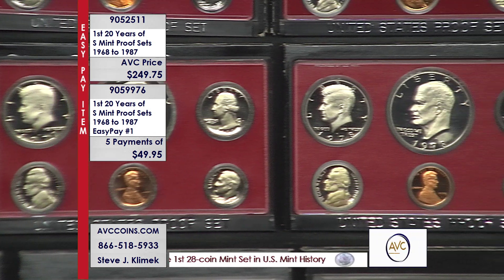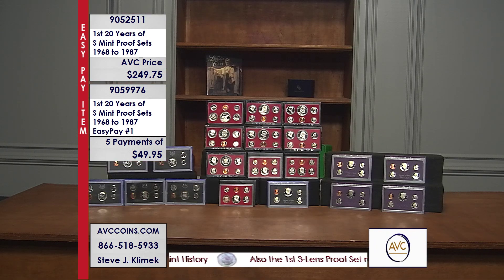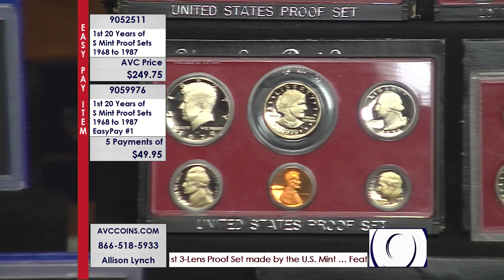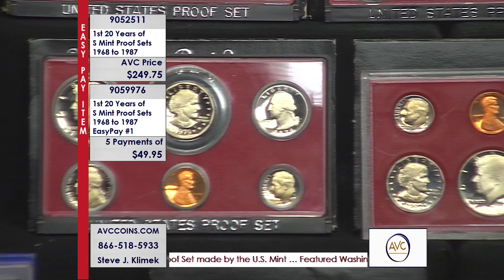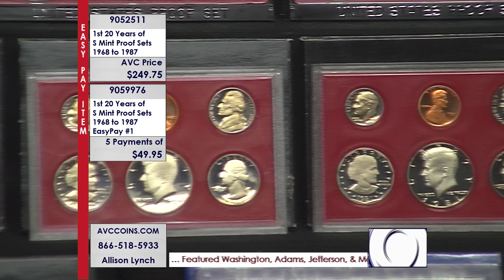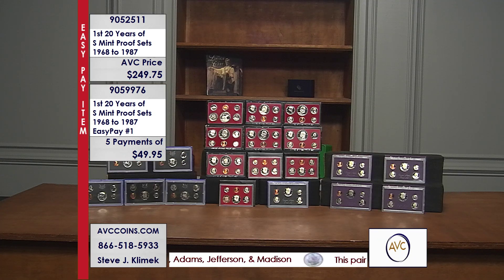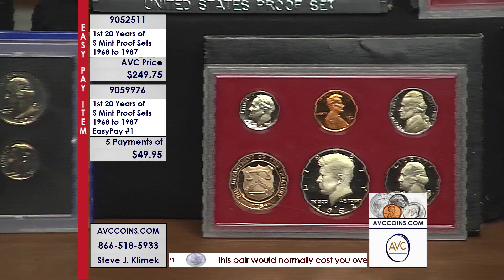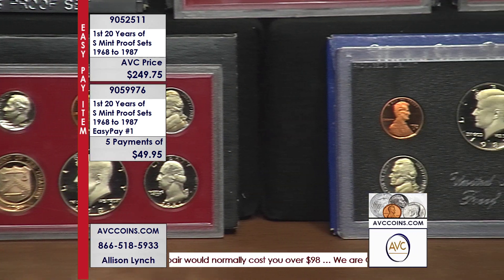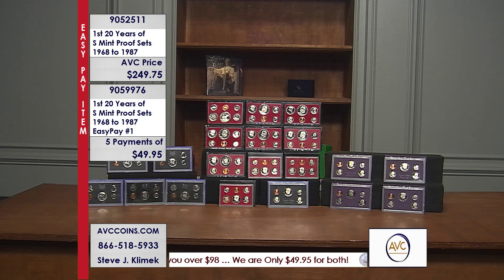We call it 'break,' but we don't want you to break these. If you wanted a proof Kennedy, the only place to get it is one of these sets — you'd have to break it. When we say 'break,' we're looking at the value inside as already calculated by the industry. That's why we hold on to these unbroken in their original state. We're under $12.50 a set — you can't get the Kennedy out of any one of those sets for that price. The math just doesn't work. We're down to only a handful, let's put a 30-second clock up.